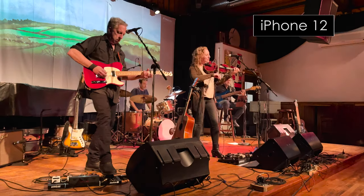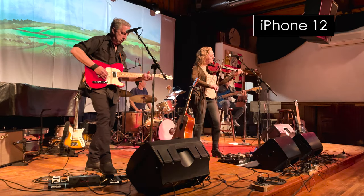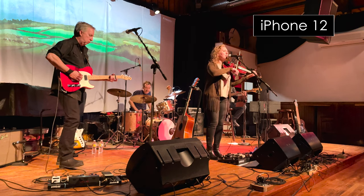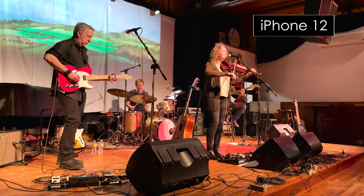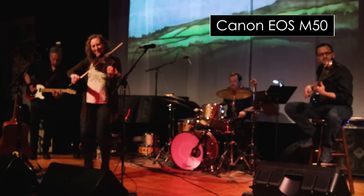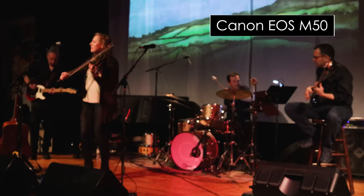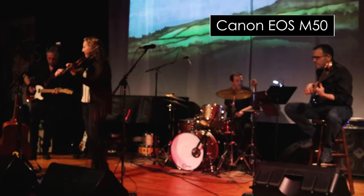The iPhone footage had kind of wacky colors, but in general it was crisper, albeit uglier than the R6. And lastly, here's the M50 — a disaster. Soft and out of focus because everyone was moving around, and essentially the footage was unusable.